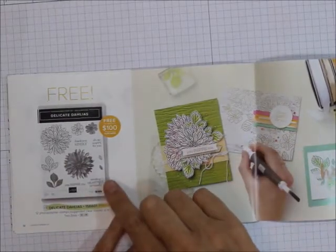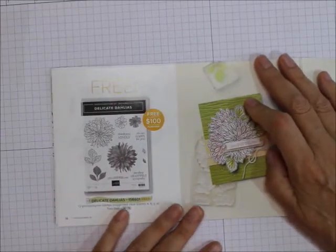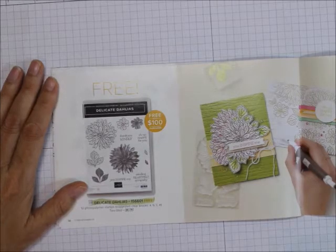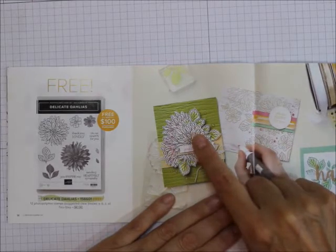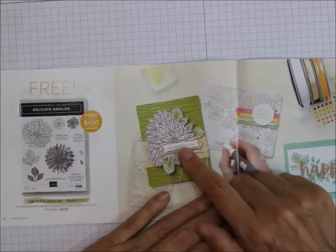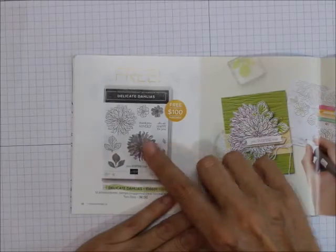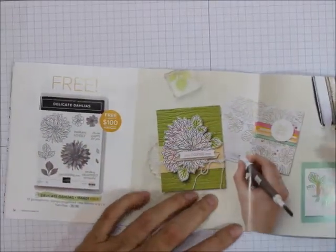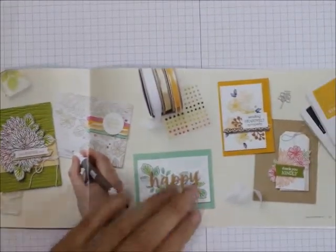And then Delicate Dahlias — for $100 you get this 12 photopolymer stamp set. Just beautiful. You can make it as a two-step distinctive stamp — you can use it as a distinctive stamp on its own, or use the outline and put that inside of it. Look at all the great things you can do with that set, and that's $100.